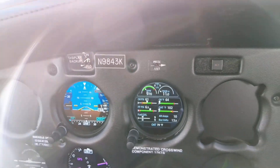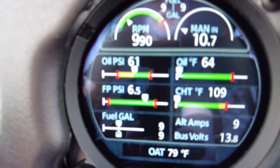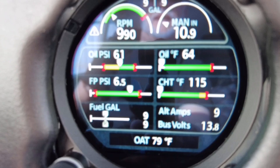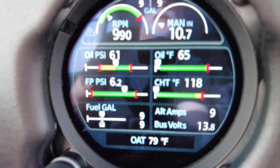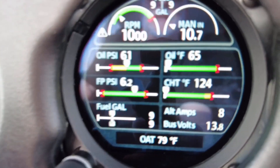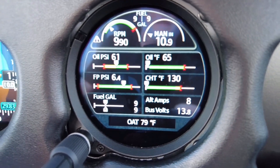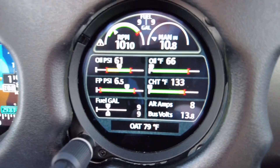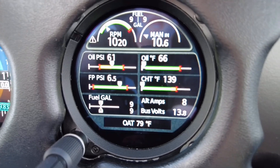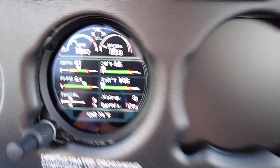Here's the EIS. You can see we've got about 61 pounds of oil pressure. For the O-360, that gauge is set incorrectly — the bottom of the green arc should be at 50 and the red should start at 91. We're going to take that back to the installer to get corrected. We've got it running at approximately 1,000 RPMs for the warm-up. Oil pressure is good, temperatures are good, fuel pressure is good.